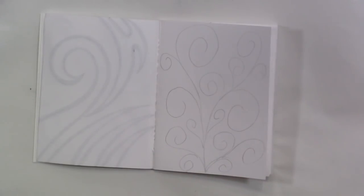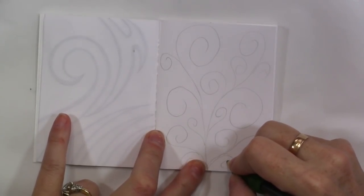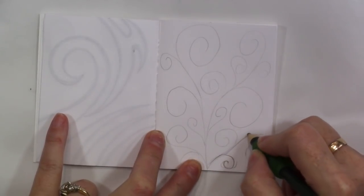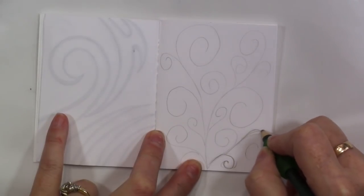Maybe do that. There. That's better. Now I can go in and just kind of reshape these so that they are more round and pleasing.